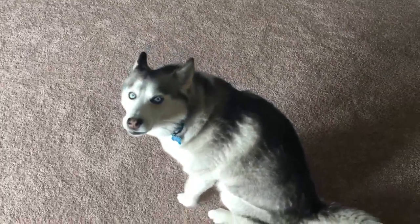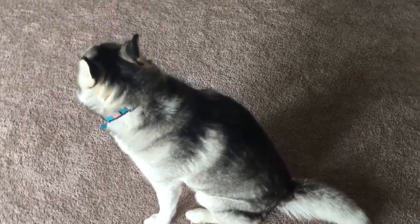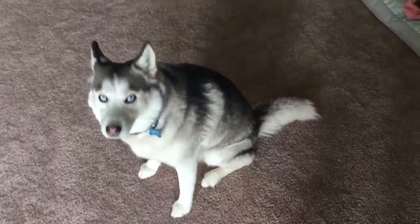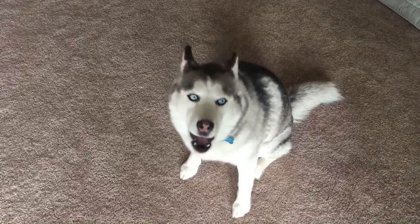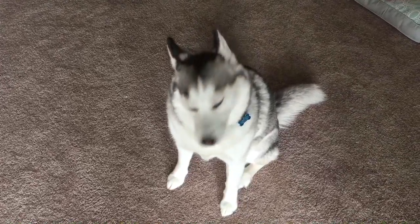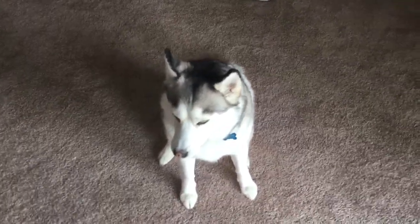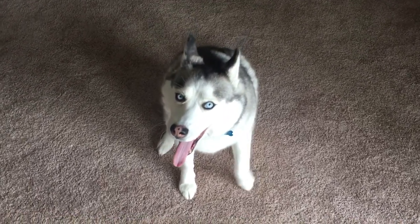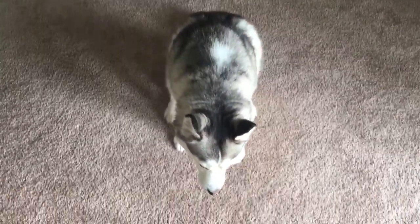Today we're going to work on learning some tricks with Thumper. First thing you want to do is be sure you've got their attention, so you want them to look at you and be very excited to work with you. Huskies are very easily bored — if they're bored, just give up and work later.